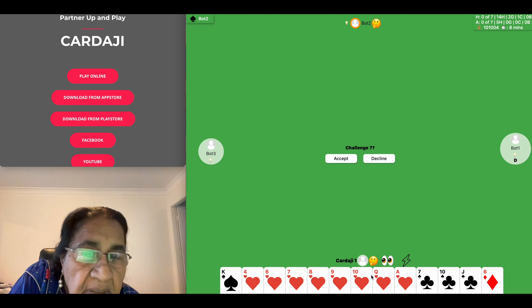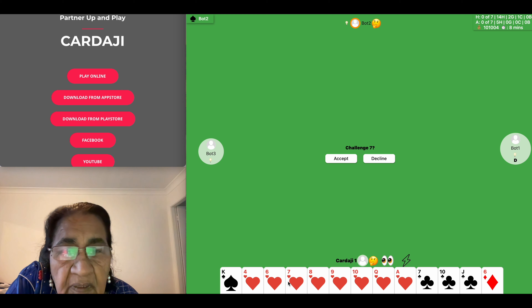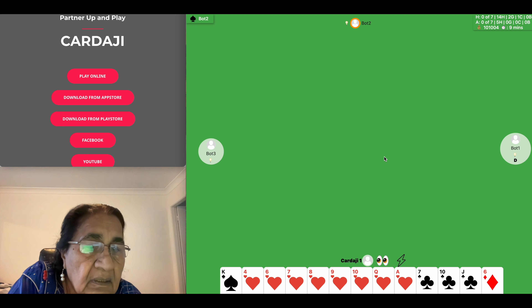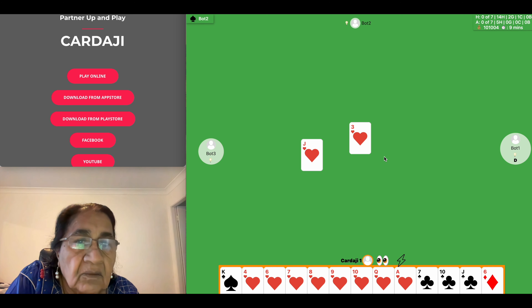I've got lots and lots of hearts but I haven't got the king of hearts. One, two, three, four, five, six — eight hearts, eight hearts — and no king, so I have to decline. Now my partner threw a heart, let's see.